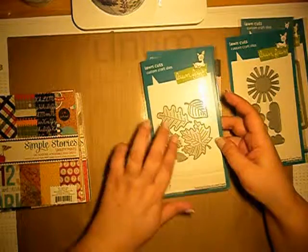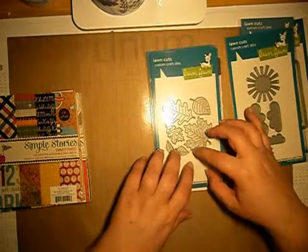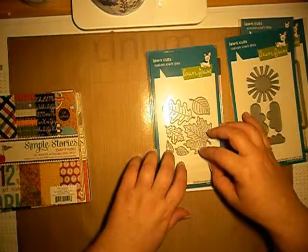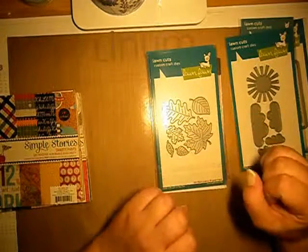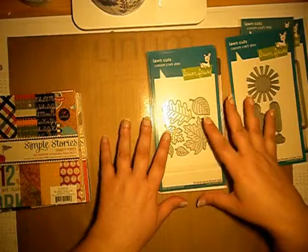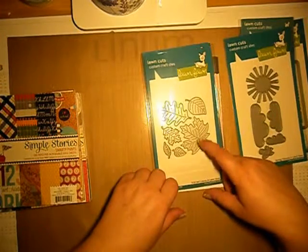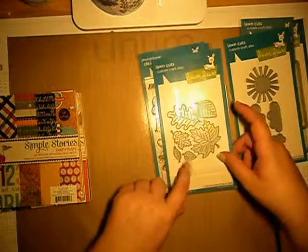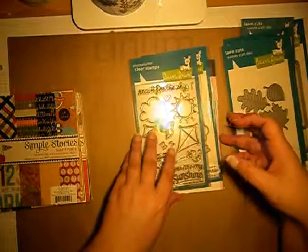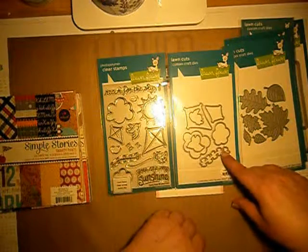I also got stitched leaves. I really like those stitches from Long Form, and this is why I know I will definitely use this one — I'll put some colors, some paint, some dilution sprays, mix them together, and then just run and see what kind of leaves I will get.